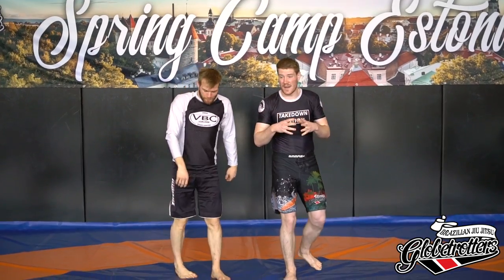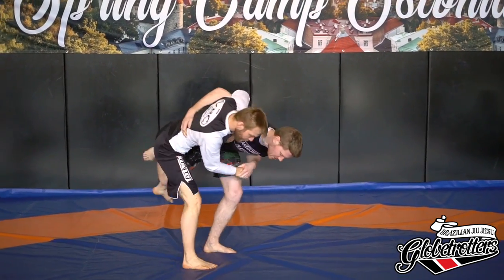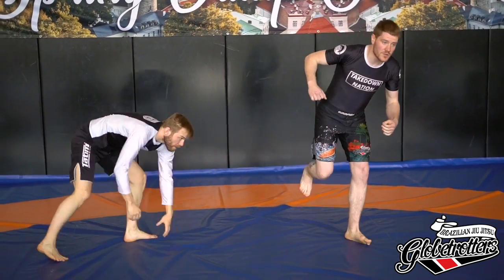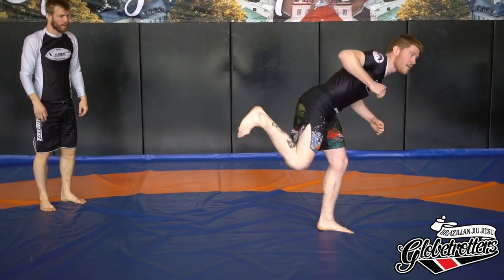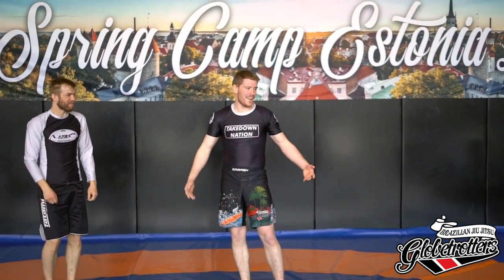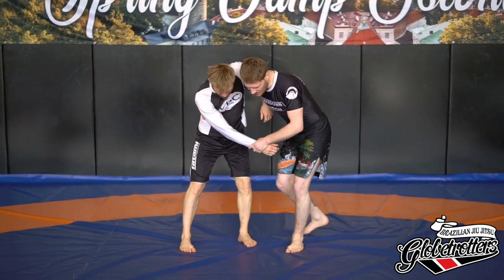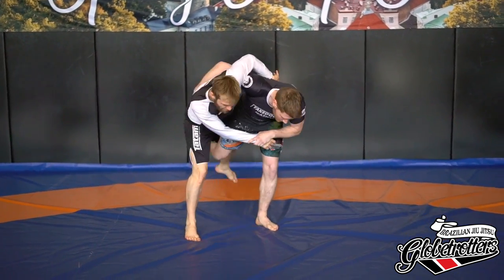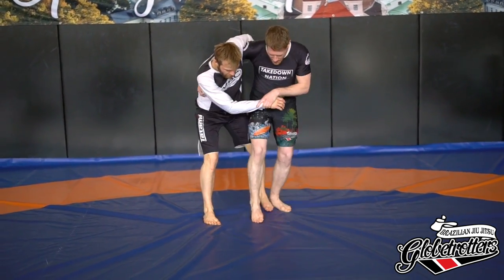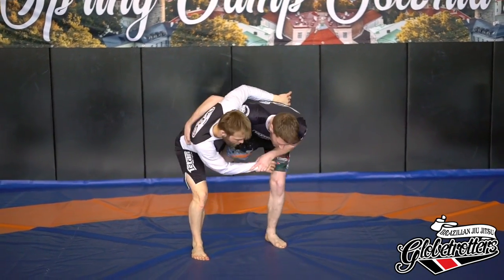We can combine them — so we can go over here and when I go into the circle I start to kick out at the same time. So we have going into the whirlpool, closer and closer; we have the horse kick — boom; and then we have combining them — boom, boom, boom.